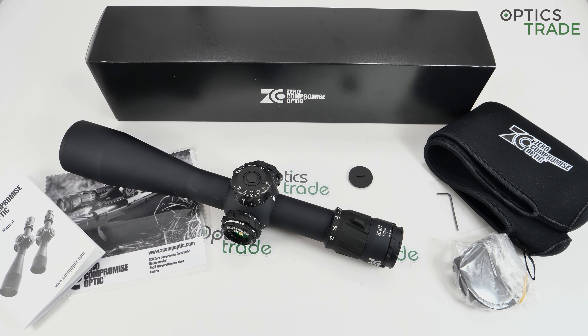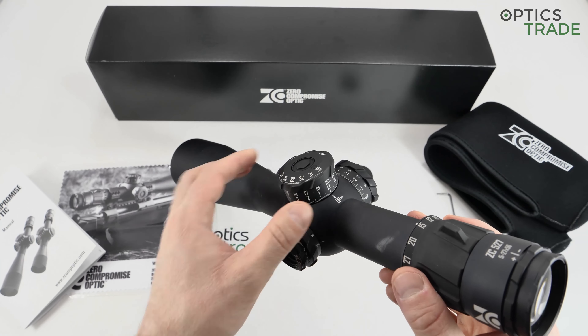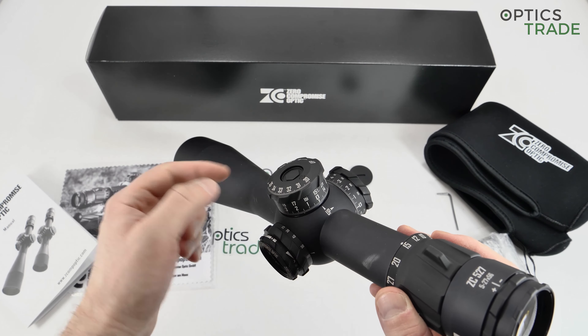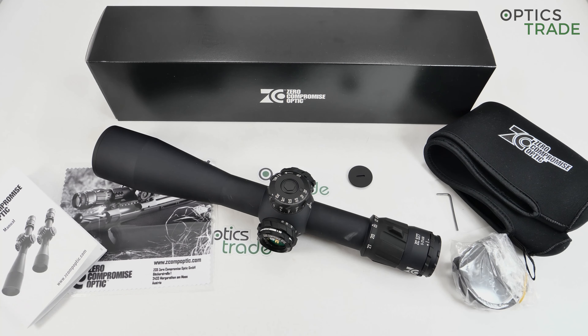Now for a short summary. Starting with the positives: optical performance is really top-notch, among the best if not the best. Mechanical performance — the crispness of clicks, audibility, locking mechanism, and the three-turn turret with a mechanical turn indicator — all show the exceptional mechanical quality of this scope. I also really like the design philosophy.